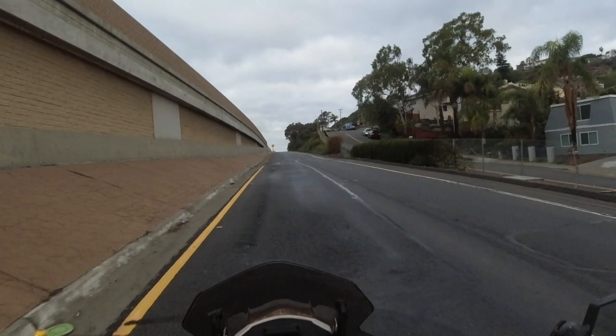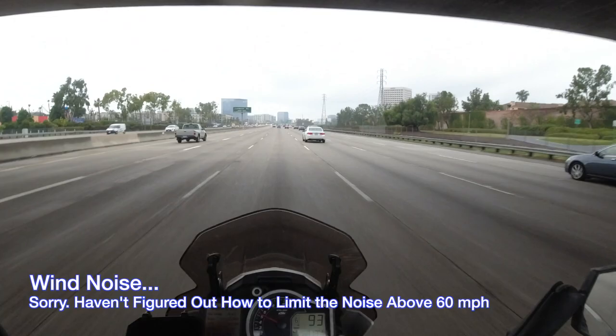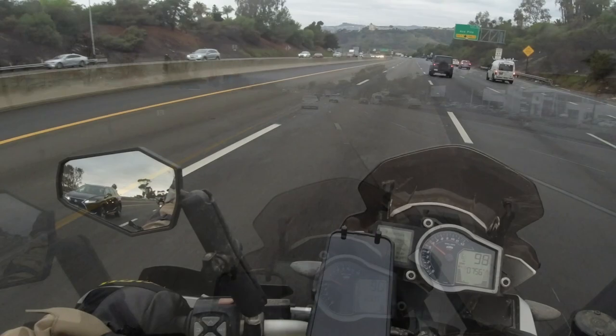I don't know if you guys can see it or not — it's pretty light, not like we're getting big tank slappers, but we're getting this thing where the front wheel and the rear wheel are doing this bit down the road. Kind of an odd feeling, and it works like this, creeping up on us.